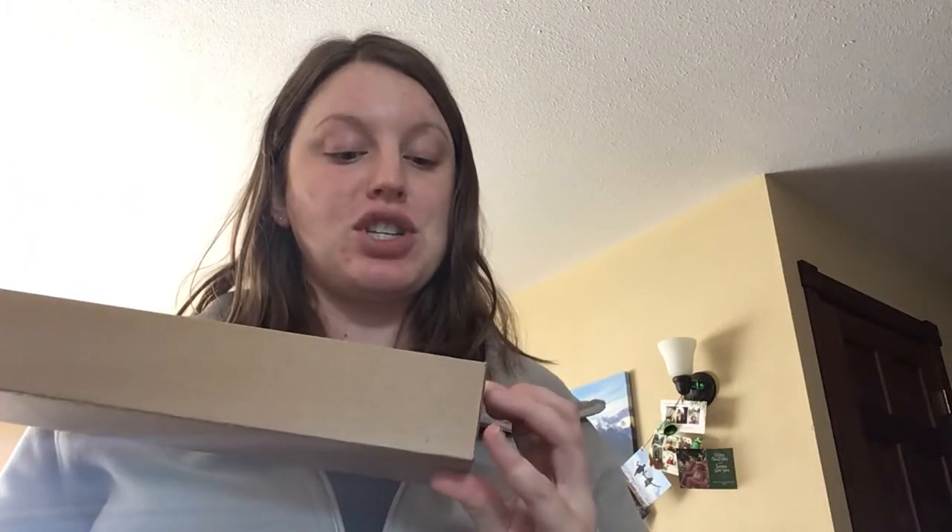Hey everyone, I'm back with another grow light. This one is from Jatika. It's another LED grow light. It comes in a nice compact box, so we'll go ahead and open it right away here.